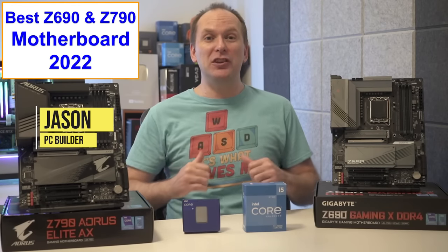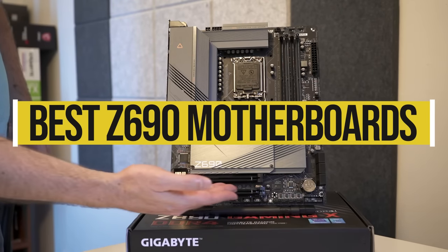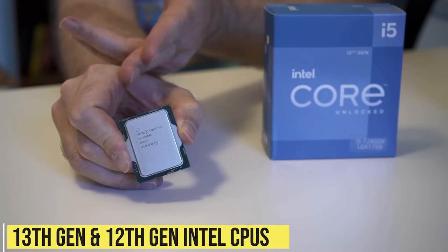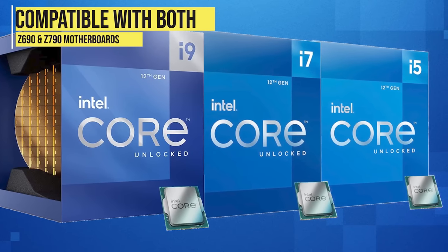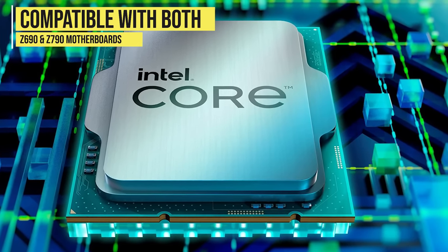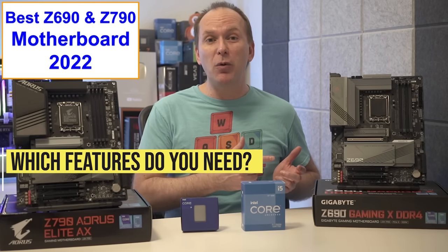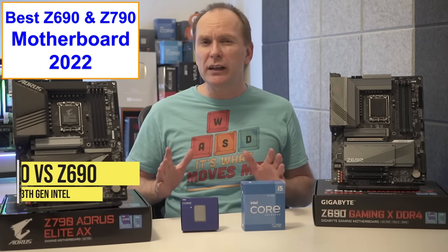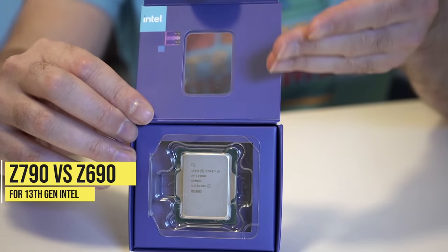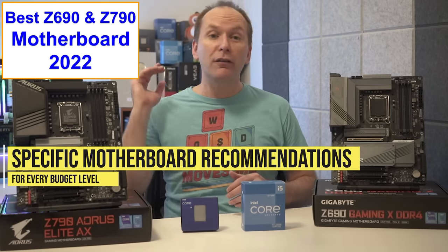Hi, welcome back to PC Builder. I'm Jason. Today, we're looking at the best Z790 motherboard and best Z690 motherboard for 13th gen Intel Raptor Lake processors and 12th gen Intel Alder Lake processors. Despite the fact that both 12th and 13th gen are compatible with both Z690 and Z790 motherboards, it's actually pretty complicated to know which one you should buy. So we'll cover the best Z690 and Z790 motherboard features, including explaining Z690 versus Z790 for Intel 13th gen Raptor Lake processors, and we'll make specific product recommendations for every budget level.